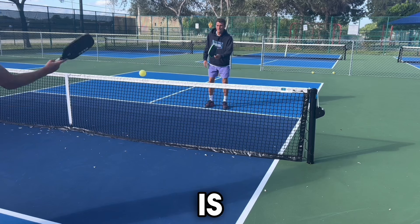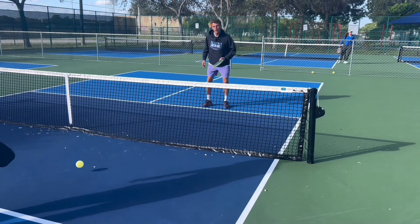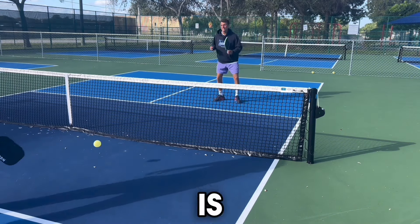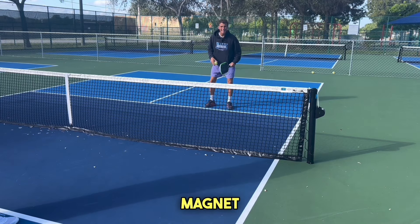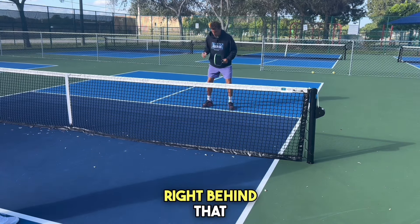The next thing is, notice where I'm standing. I'm right behind the kitchen line. A lot of players tend to stand back when they're first dinking, which is not correct. We want to pretend this kitchen line is a magnet pulling us to it, so we're always about an inch right behind that line.